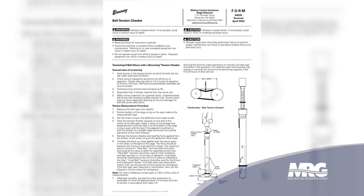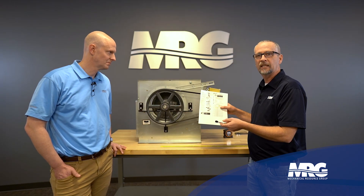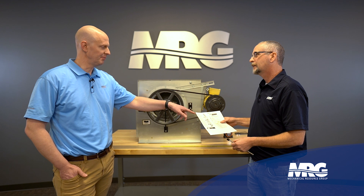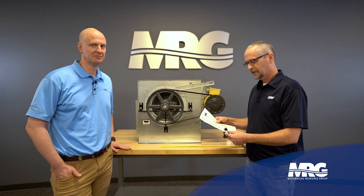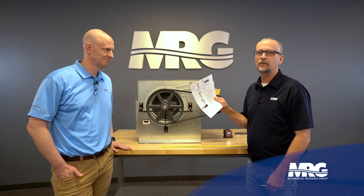We'll go through the steps using this Browning belt tensioning tool. It comes with a chart — this is readily available online if you can't find it, just Google 'belt tensioning manual' and it'll pop right up. Fair warning, it's a very bad PDF, and you might need a magnifying glass. Old guys like me take a picture with my phone and zoom in on it.